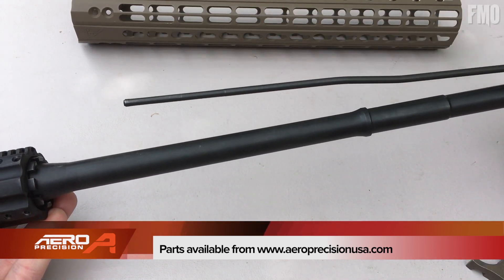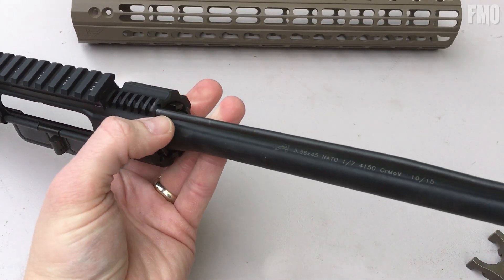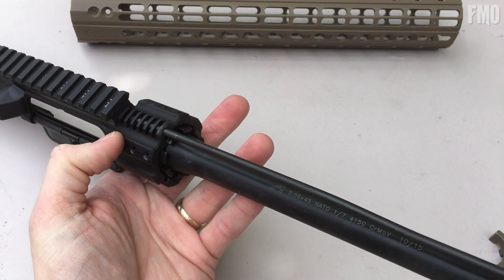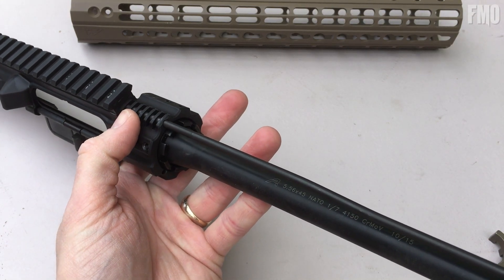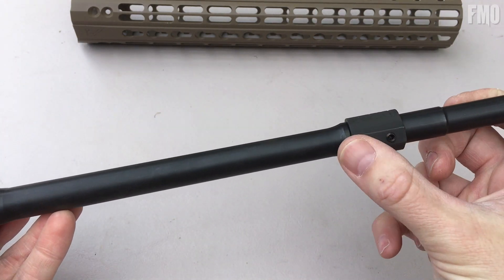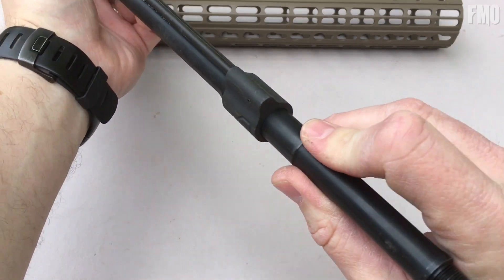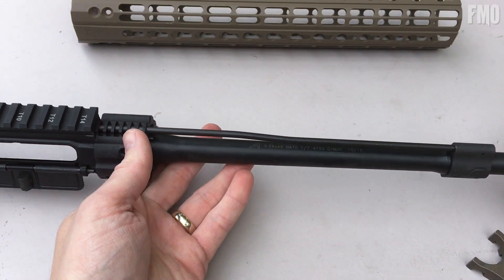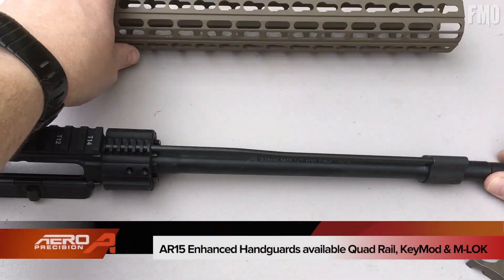Then you would take your gas tube and your low-profile front gas block, slide that into place — it's already timed here so you don't have to worry about getting the right amount of shims in place. Then you just tighten down these screws right here, making sure that everything's lined up the way it should be before you give it the final tighten down.